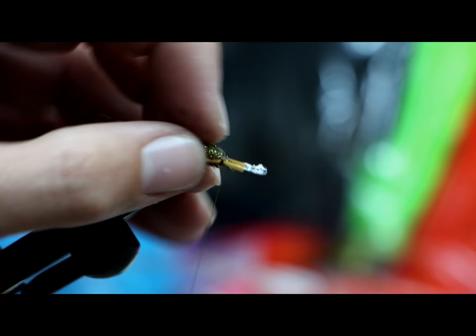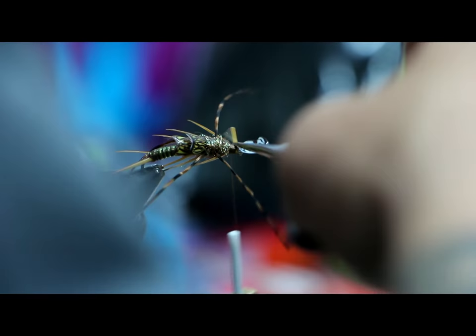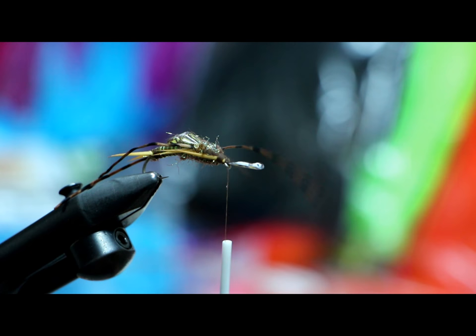Now I'm going to pull back and put my legs right where I'm going to tie off my thread — my third set of legs goes right here. Two more goose biots — I'm going to try to put them underneath my legs so I don't interrupt what I've got going on. Get into position, take a couple good hard wraps.